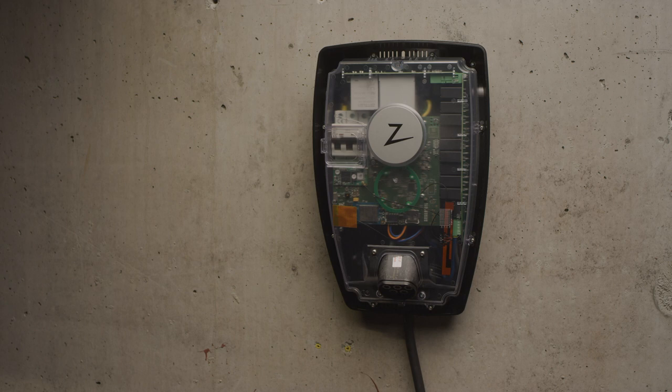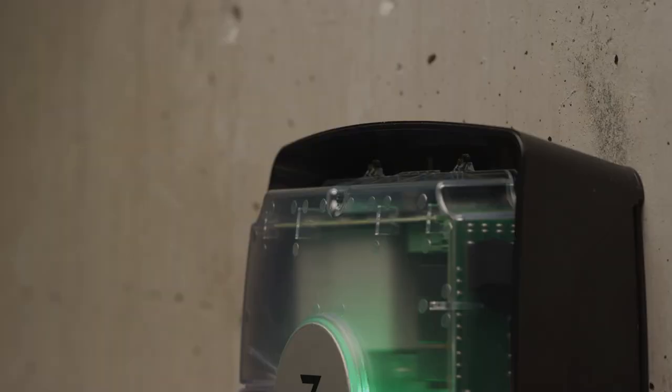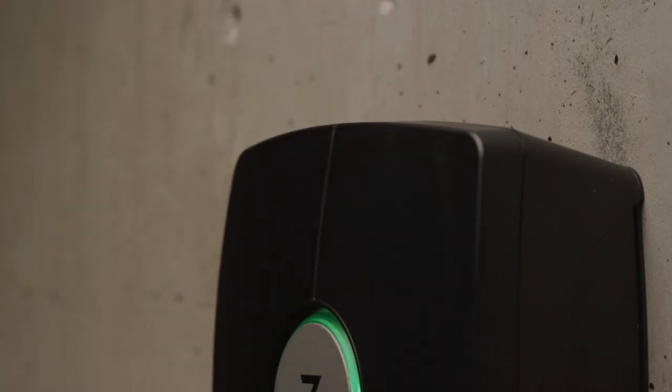In order to replace the cover, secure the bottom of the cover first. Then secure the top of the cover. This is how to remove and replace the Zabtek Pro cover.